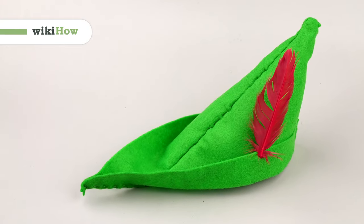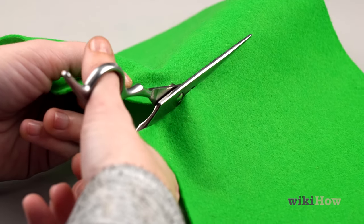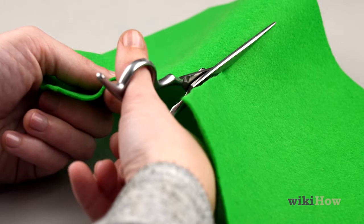To make a quick and easy Peter Pan hat out of felt, start by cutting out two rectangles of green felt that measure 12 by 18 inches or 30 by 45 centimeters.